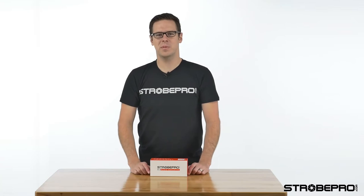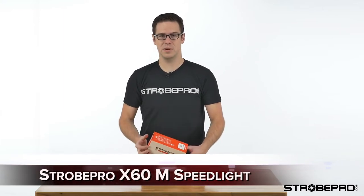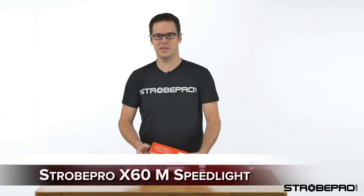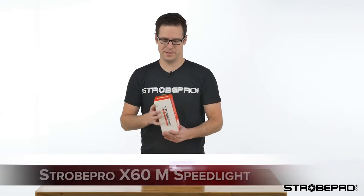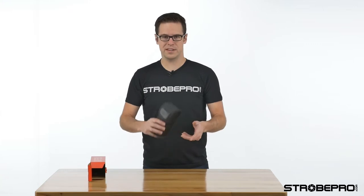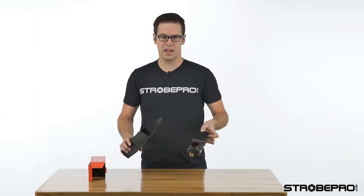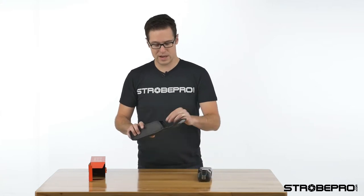Hi guys, I'm Jesse at strobepro.com and today I'm going to be showing you the StrobePro X60M. This is a manual speed light with a built-in X-series radio transmitter. Let's take a look at what's inside the box. Every StrobePro speed light will have a protective carrying pouch like this, inside you're going to have the speed light itself.